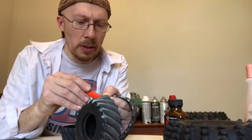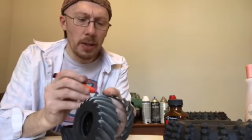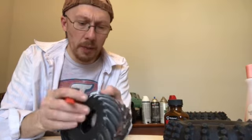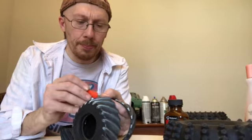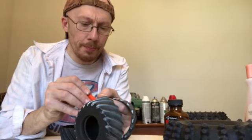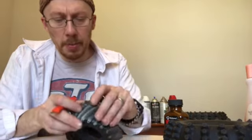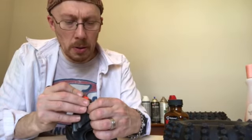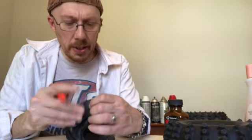Tires aren't easy to find. I actually found some tires off eBay that I think would work for a Big Bear — I'll show you those in a second. I've been cutting a little bit, bending a little bit. The cleaner the line the better.